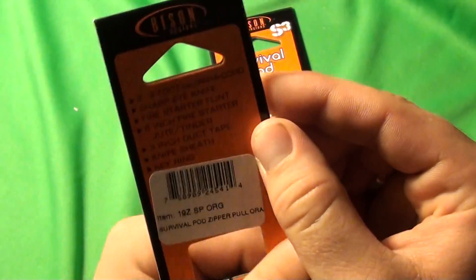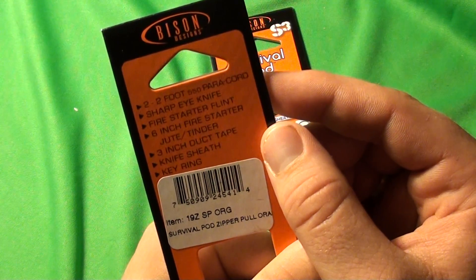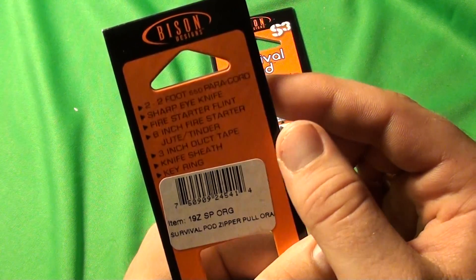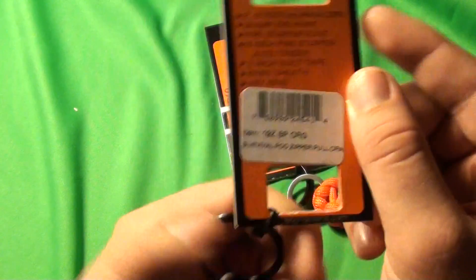Some of the stuff that's supposed to come with it is two foot of 550 paracord, a knife, six inches of jute twine tinder, three inches of duct tape, and a knife sheath and a keyring.